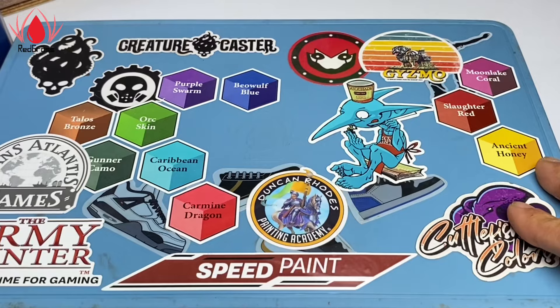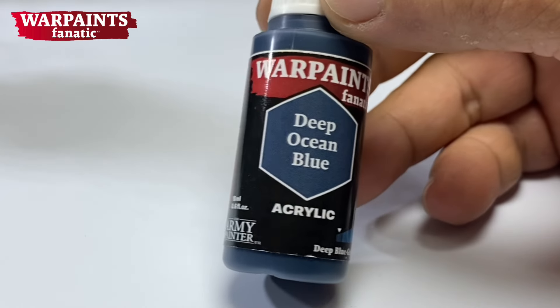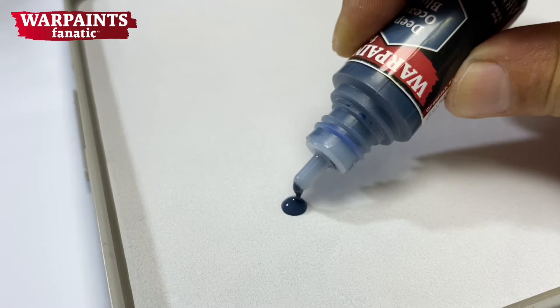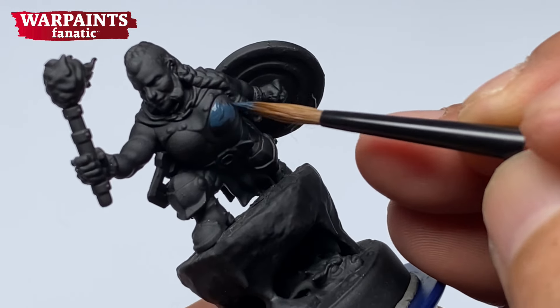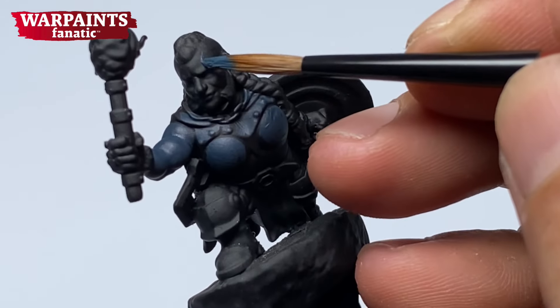Today, we're using my Redgrass Wet Palette. We start with Deep Ocean Blue, which is one of my favorite colors — one of the many favorites in the Warpaints Fanatic line. This video is not a tutorial on how to paint OSL, because we're actually painting OSL here in reverse.